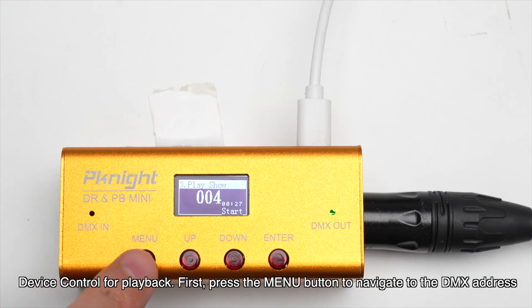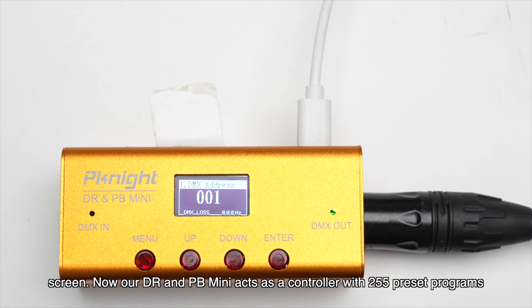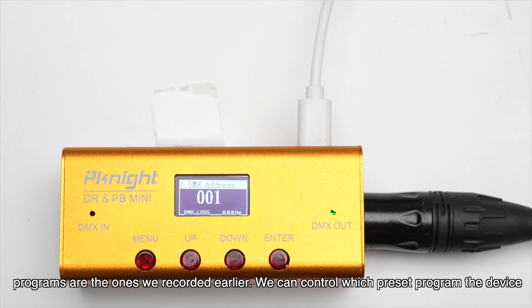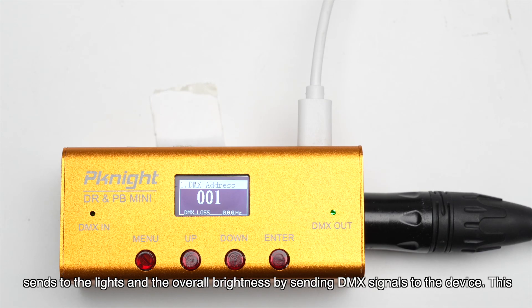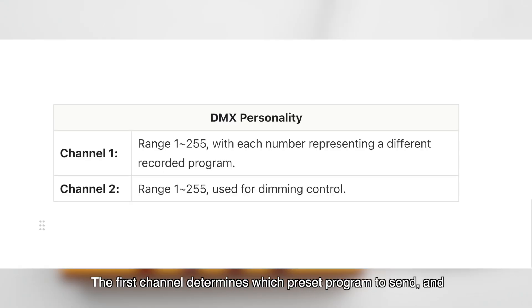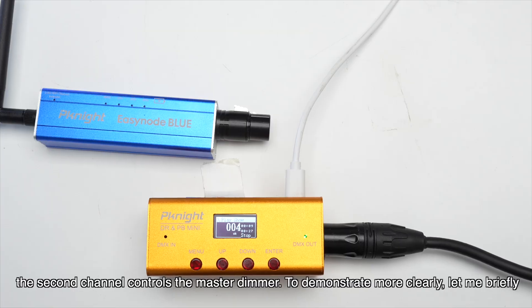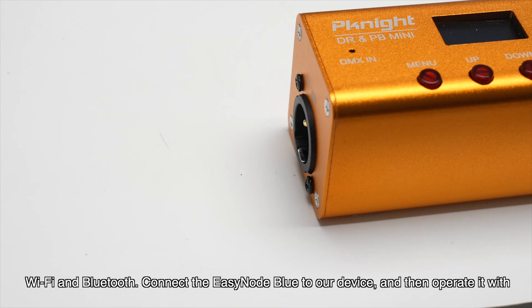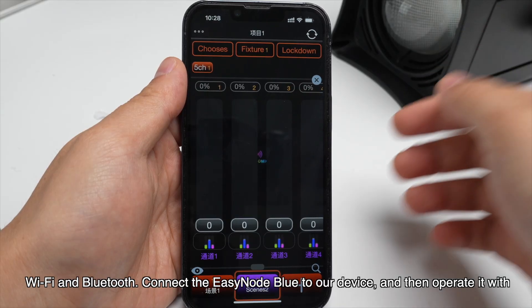First, press the menu button to navigate to the DMX address screen. Now our DR and PB Mini acts as a controller with 255 preset programs — these are the ones we recorded earlier. We can control which preset program the device sends to the lights and the overall brightness by sending DMX signals to the device. This device has two DMX channels: the first channel determines which preset program to send, and the second channel controls the master dimmer. To demonstrate more clearly, let me briefly introduce our EasyNode Blue — a wireless DMX controller that can be controlled via Wi-Fi and Bluetooth. Connect the EasyNode Blue to our device, and then operate it with our smartphone.